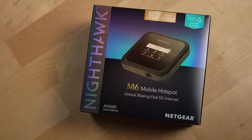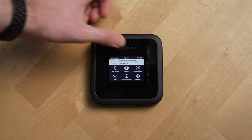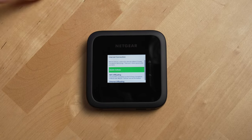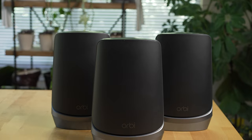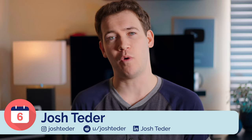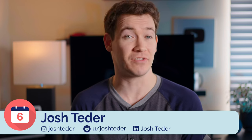Netgear just sent us their cool new Nighthawk M6 mobile router, and the biggest question I have — that you probably do too — is when would you use this router over a traditional router system like an Orbi mesh Wi-Fi system? Having a 5G-enabled Wi-Fi router does actually have some pretty interesting use cases, so I'm going to walk you through what some of those use cases are, what you can generally expect from the Nighthawk M6, and how it compares to a more traditional Wi-Fi router setup.